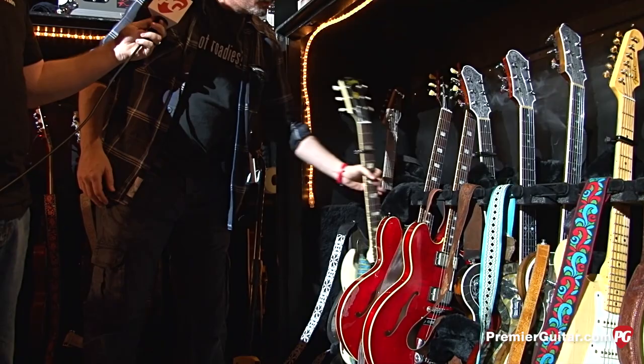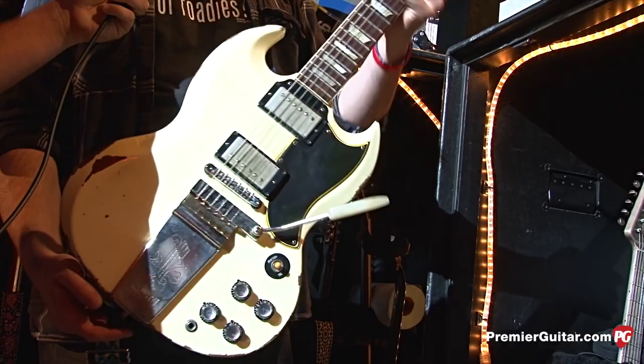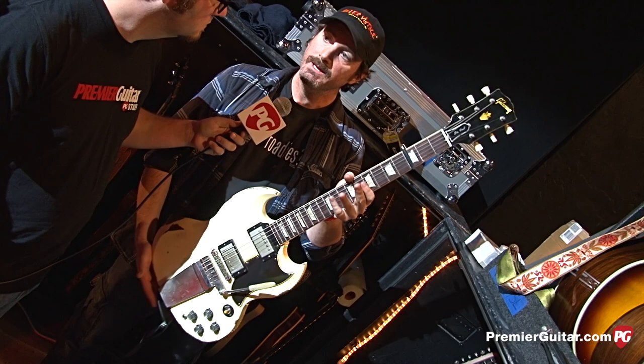This is interesting — this is a reissue 1962 SG, and our friend Cobra in New York City relics the guitars, Cobra Guitars. So we just give it to Cobra and he beats them up and drags them around the parking lot, adds a lot of mojo to the guitar. It's a really cool guitar — it's fooled a lot of people. It's got the Maestro bar on there. And this is G with the capo, so there's going to be No Speak, No Slave tonight — we're going to open the show with this.